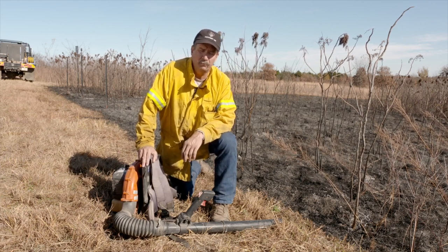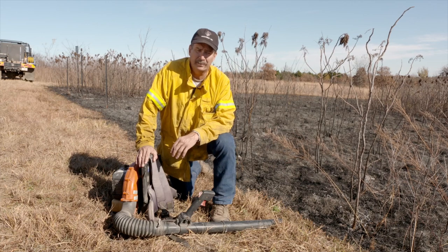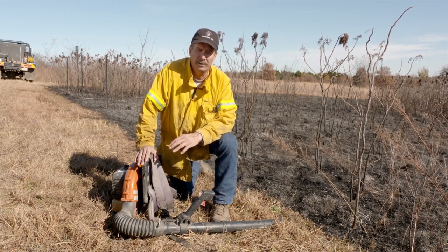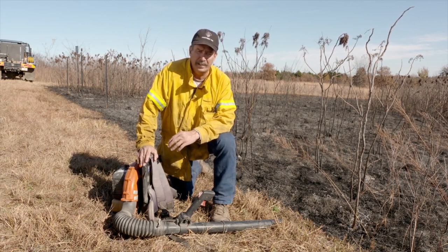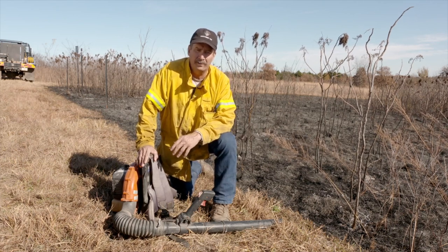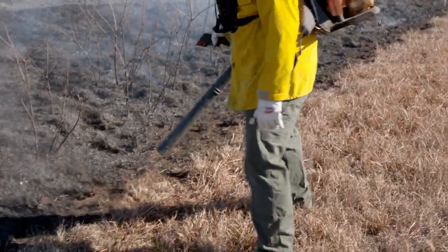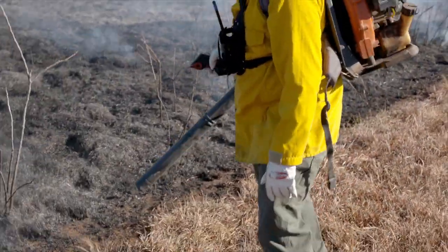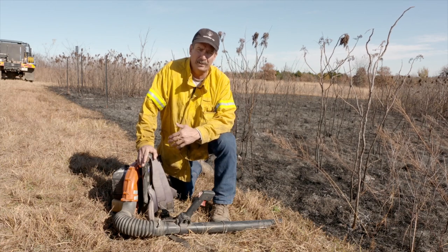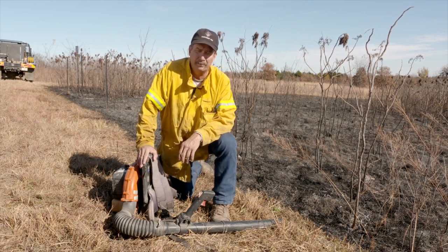You can also use them for suppression of any kind of spot fires. You can go in and knock down any kind of low back fires or small flank fires. They don't work really well in tall flames or anything that's real hot or heavy. Make sure any time you're using the leaf blower — whether suppressing a fire or mopping up — you're blowing everything back into the black, back into something that's already been burnt, so you don't spread any embers into unburned fuel and cause an escape or problems like that.